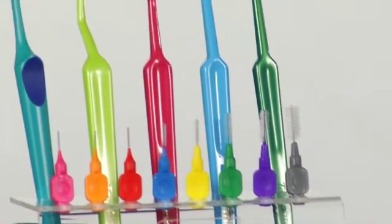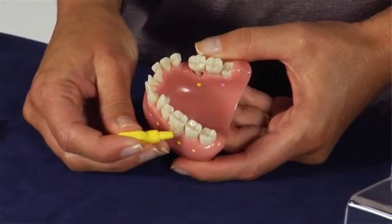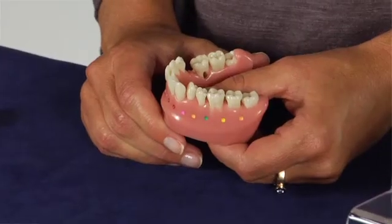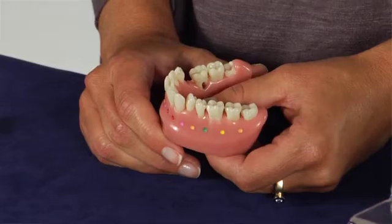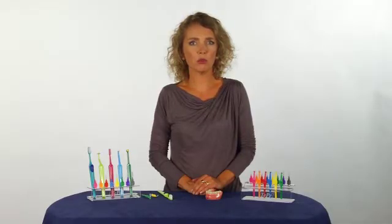With good oral hygiene, that includes both tooth brushing and cleaning between your teeth, you will prevent inflammation. If you have signs of gum inflammation, it's important to know that it's a reversible disease and with proper oral hygiene, the inflamed gum tissue will go back to healthy gum tissue again.